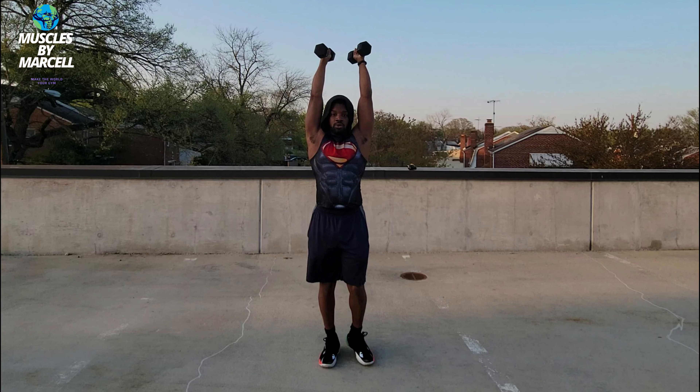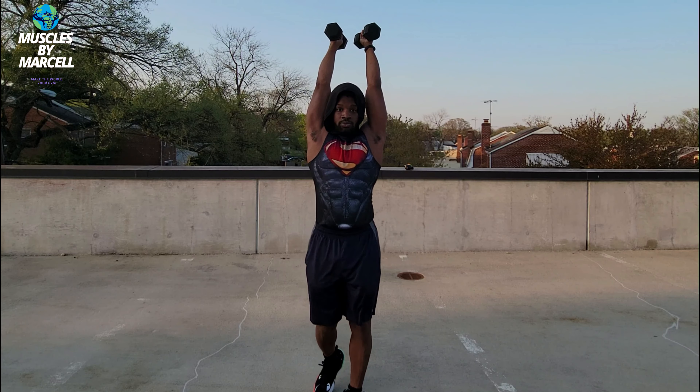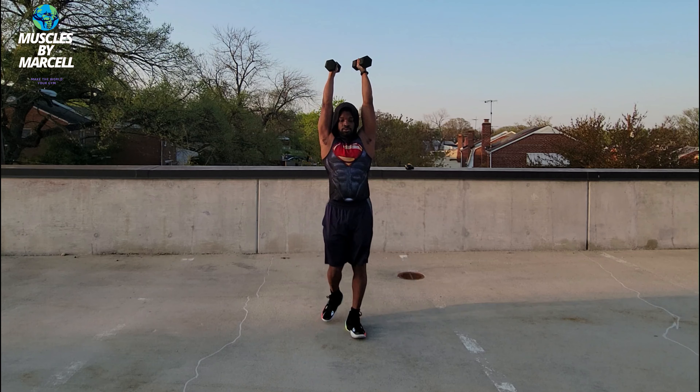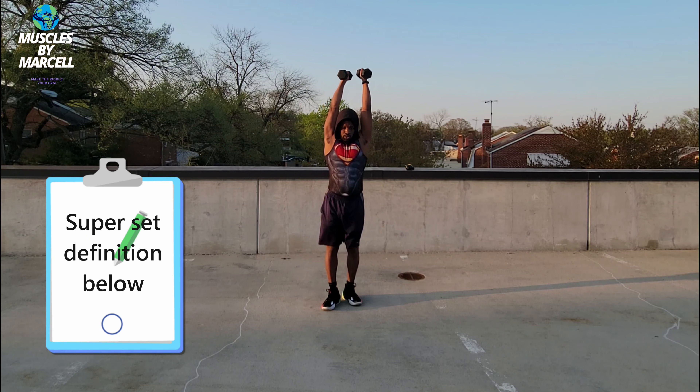For the last move, you want to hold the dumbbells overhead, walking back and forth. This time, you want to do it for about 60 seconds. Do these three moves as a superset. After you try out this workout, let me know in the comment section below how much you love it and how sore your shoulders are.